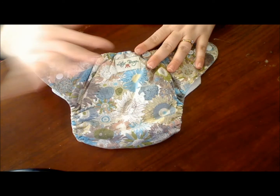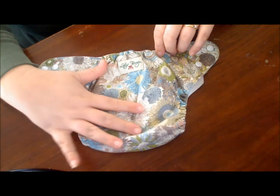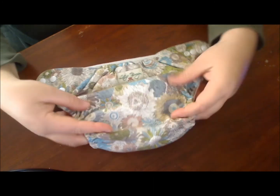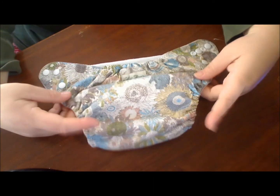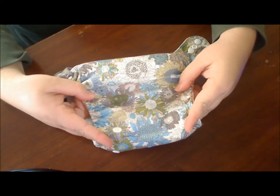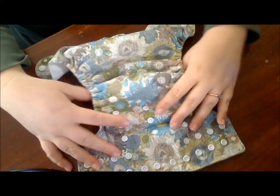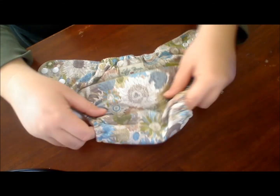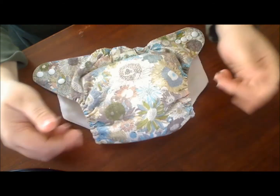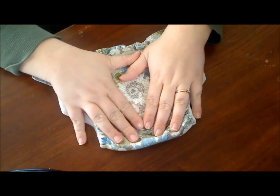Now on to the fun part — the diaper. This diaper is the Sunflower Love print, which I am in love with. However, it is a little girly and I do have a little boy, so putting this on him without pants is really not an option. But at the same time I do let him wear it — I don't really care if there are flowers because you've got to try out the diaper.